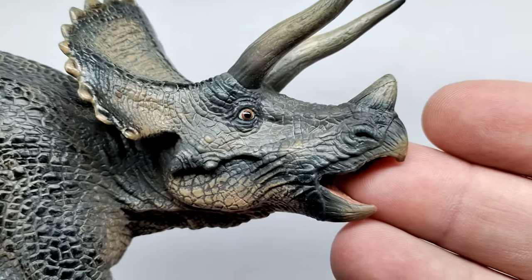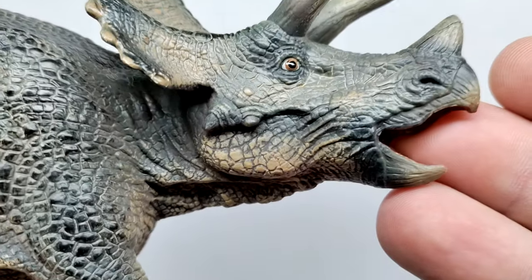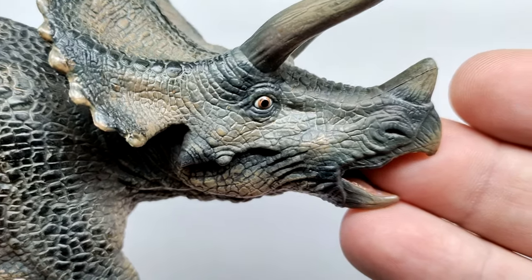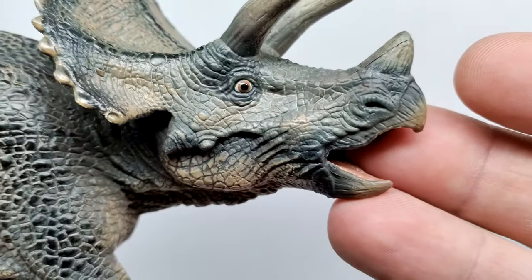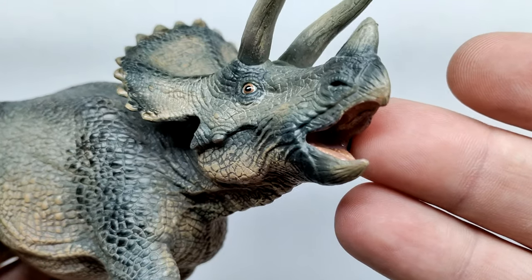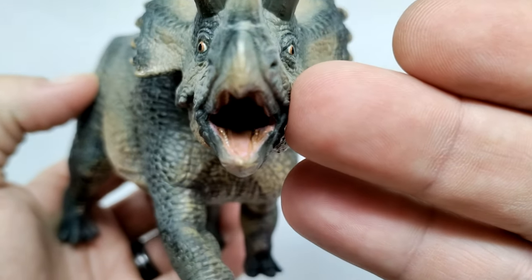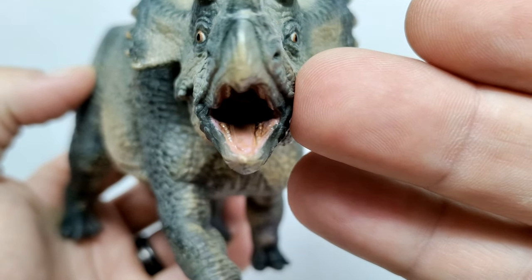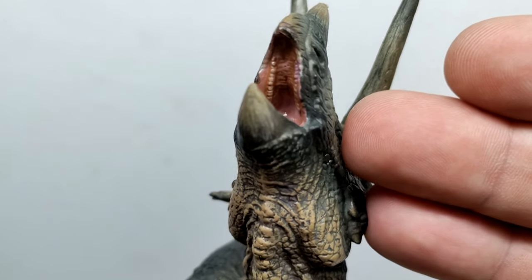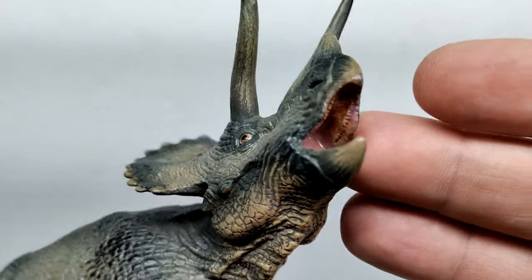Starting at the head sculpt, the skin texture and fine detail look really good — quite a bit of variation in skin texture, with larger scales and different sizes as you move up, and skin wrinkles and stretching especially in the mouth area. The mouth is wide open, and on the inside everything is sculpted really nicely — the teeth are in there, painted a nice realistic tone. Considering how small those teeth are, it's even more impressive how nice they look. There's also a gloss coat on the inside of the mouth.